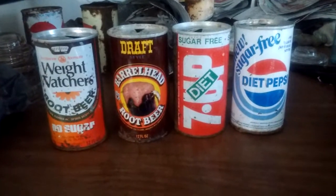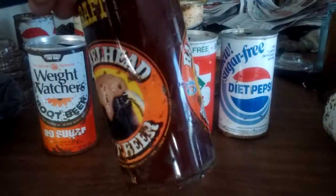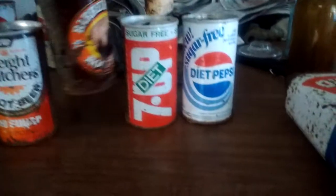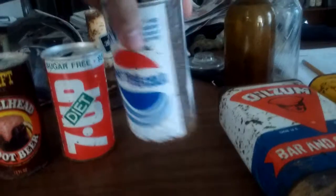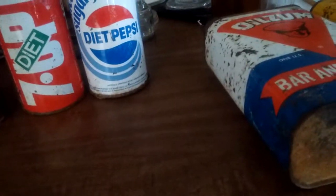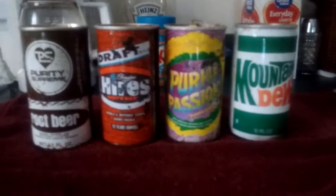The cans that I just took out of the citric acid — especially this one — this can was very heavily rusted. The bottom's still kind of rusty, but this one had rust covering all of that right there and now it's all gone. So let's check on the ones that we soaked — the four I just took out of the acid. And as you can see, it works wonders.